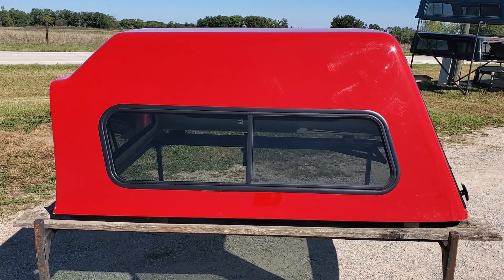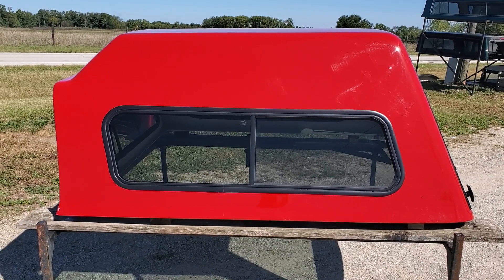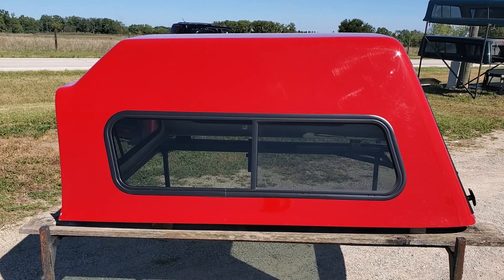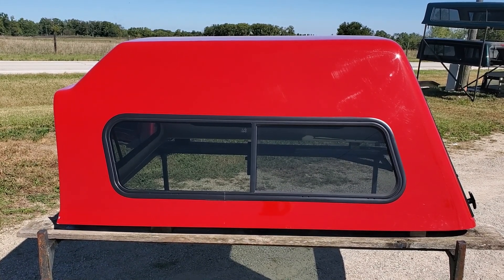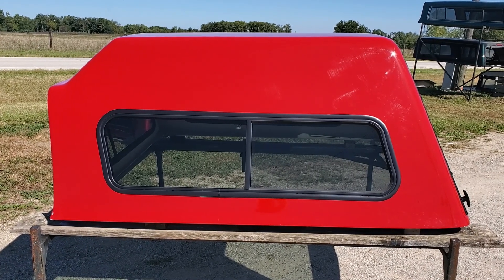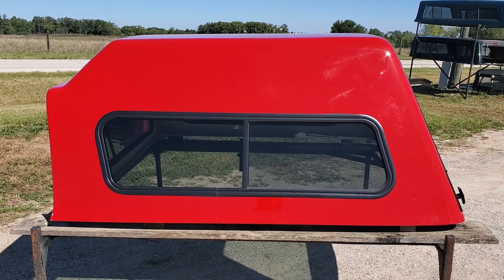If you're looking for a certain model cap, style, color, brand, or whatever for your truck — we upload our used cap inventory to YouTube and our website as soon as inventory comes in. You'll want to hit the subscribe button to stay up to date with inventory as it arrives. As with all our truck caps, they're local pickup only — we do not ship these. You'll need to make arrangements to pick these up at one of our locations.